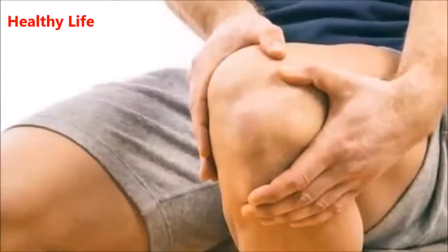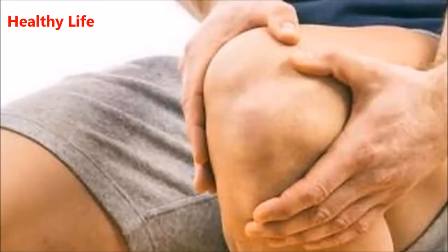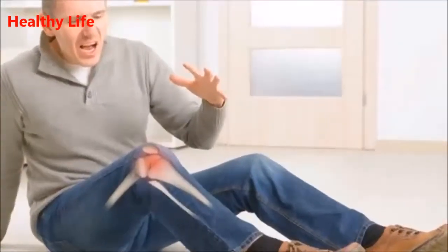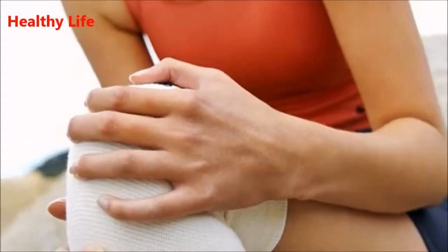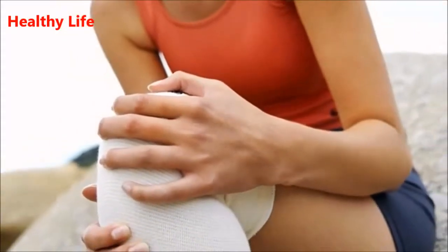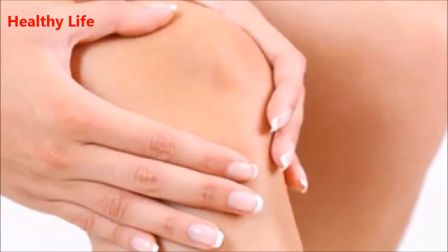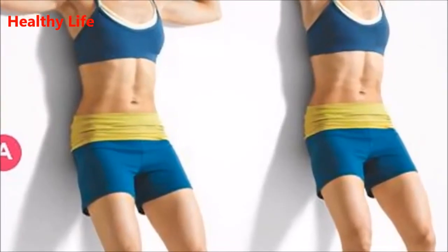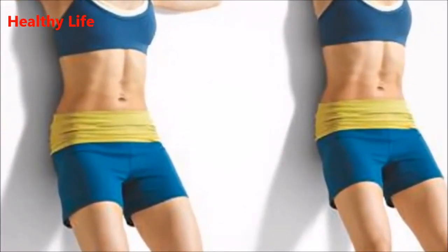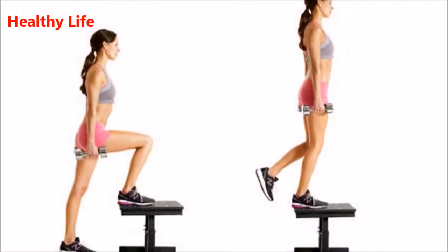Five easy stretches to relieve knee pain and build strong knees. Being the strongest joints in our body, knee joints are also known as the most prone ones to injuries. So if you are having knee problems, you are in the right place. Today we are going to present one of the best ways to strengthen your knees and prevent knee injury — five easy stretches you will need only 15 minutes to perform. Exercise one: wall slide.